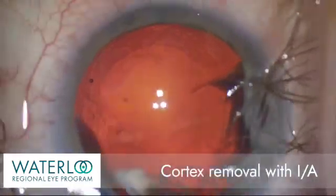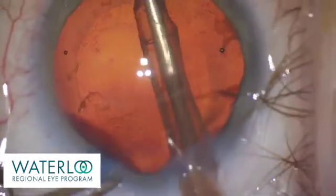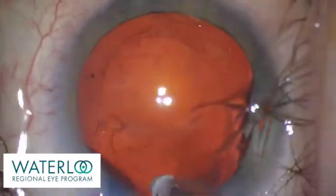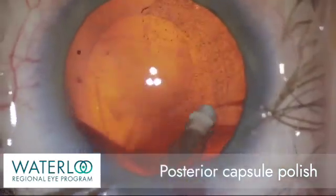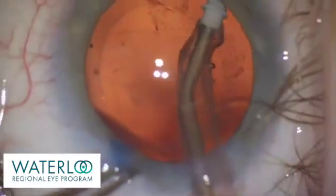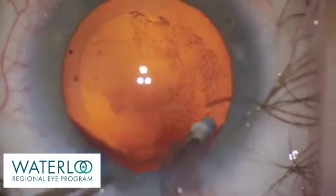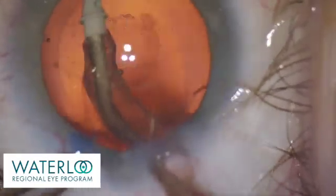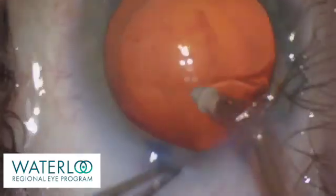The IA handpiece has a silicone tip that protects the capsule as the cortical cells are removed. Here you can see the cells being polished off the capsule using the silicone tip. The central fibrotic plaque that is not easily removed with IA can be treated in the months after surgery with a simple office-based laser.